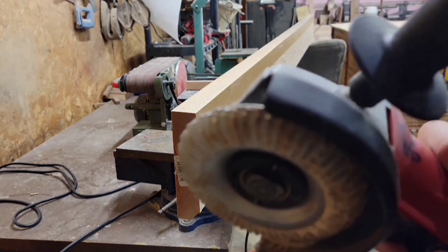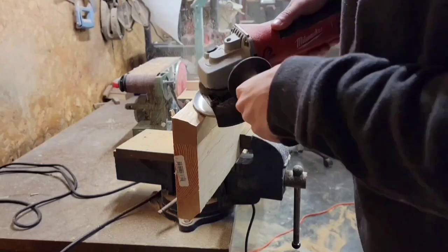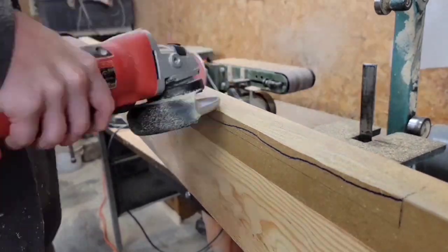Also, as I'm carving in this edge, I'm paying attention to which way the blade is spinning, and then readjusting so that the blade is always pushing in on the tape — the blade is going away from me instead of towards me so that it doesn't pull the tape off.